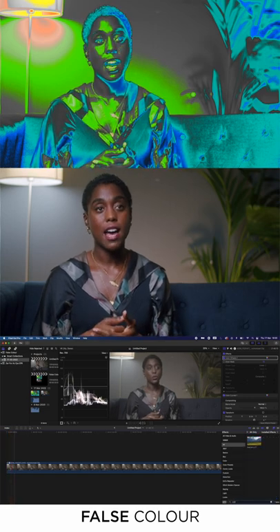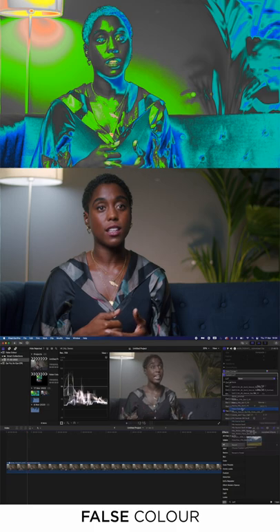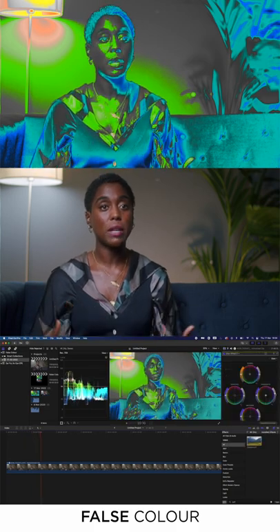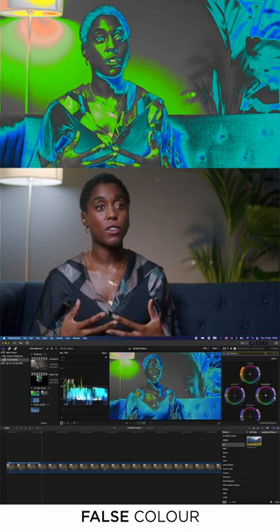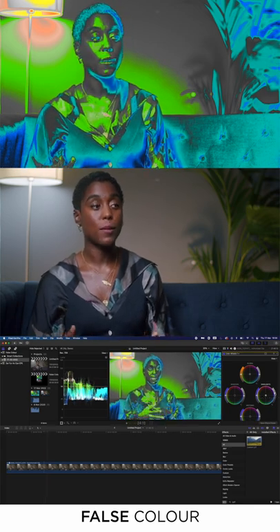My favourite tool for making sure I've exposed skin tones correctly is false colour. I use this all the time. False colour is the best way to ensure that you're exposing the skin tones correctly. As long as you're keeping the skin tones within the green, pink, or grey area, I think you're going to get amazing results, especially if you're working with darker skin tones, which I often do.